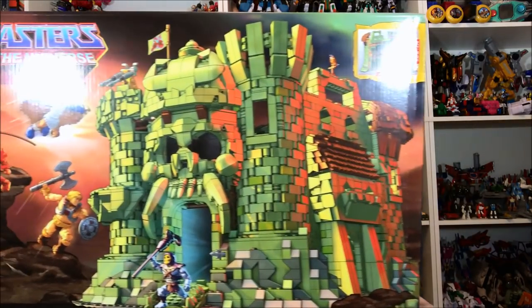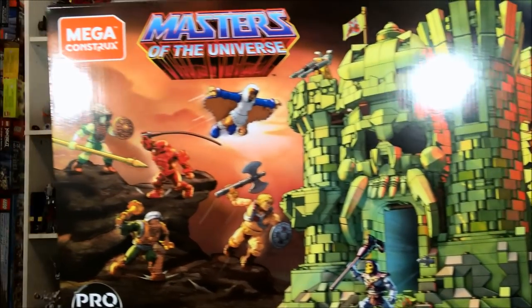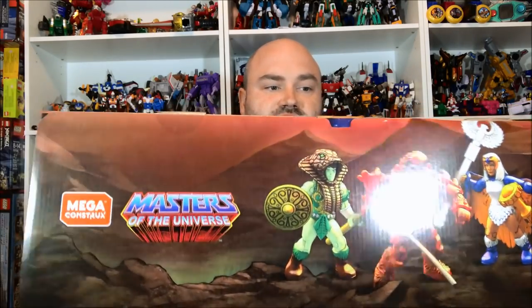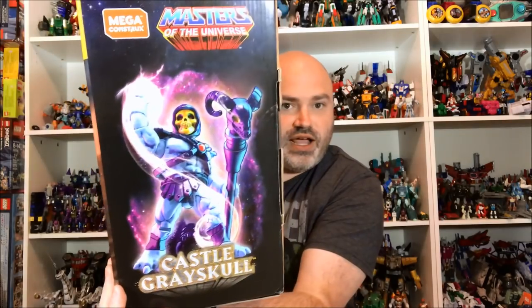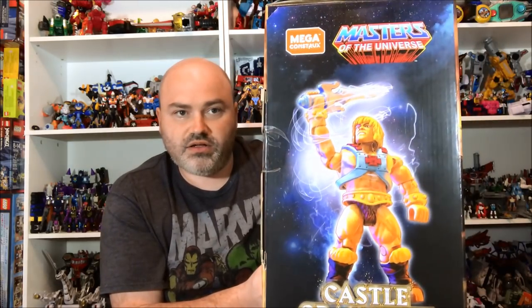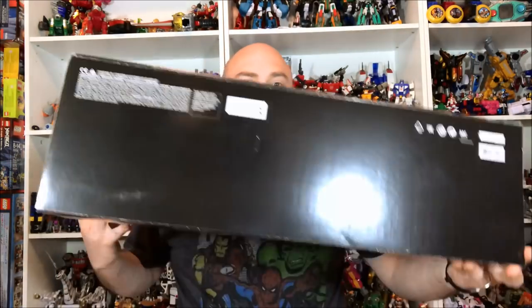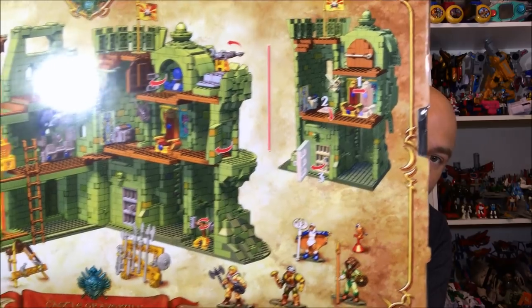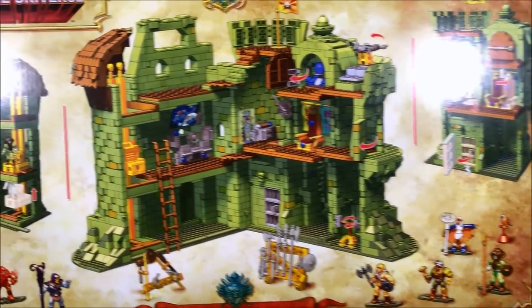Some of this box art is just amazing. I do apologize because I know there is glare from the lighting. I just wanted to show off the box real quick because it is fantastic. Got Skeletor hanging out here on the side — very, very cool. Of course we've got He-Man on this side looking fantastic. The bottom's not too exciting, but the back shows off all of the features and all the characters it comes with.